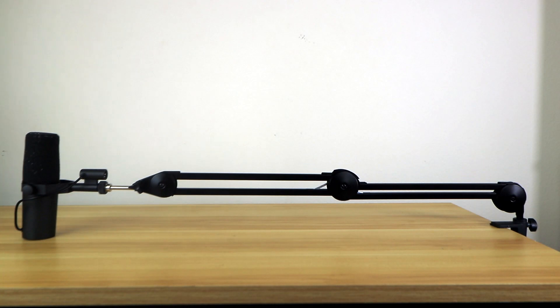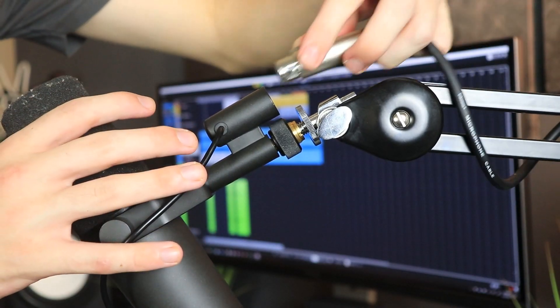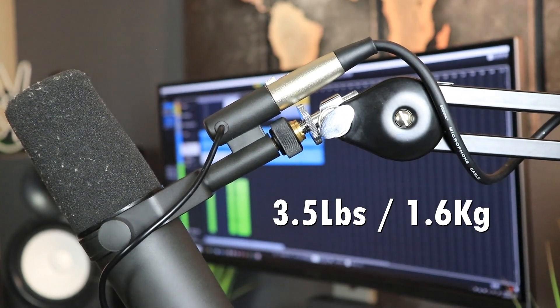Looking at the maximum extension of this boom arm, we're looking at around 84 centimeters, which isn't much longer than the Neewer but is definitely better, especially if your setup is slightly bigger. The maximum weight capacity is around 3.5 pounds, which is considerably more than the Neewer microphone boom arm we looked at previously.